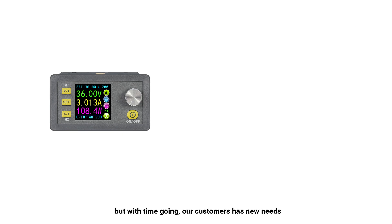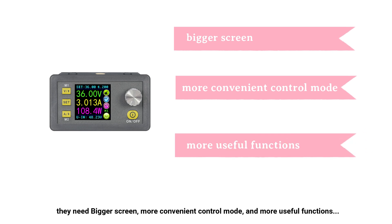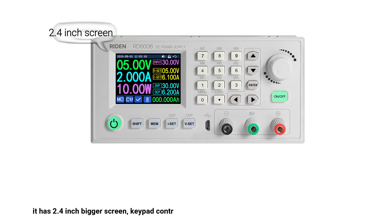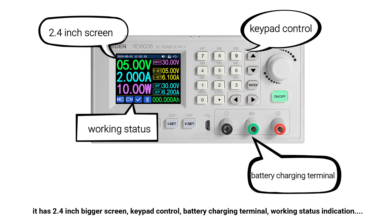But with time going on, our customers had new needs — they needed a bigger screen, more convenient control mode, and more useful functions. So we released our first RD power supply, the D6006. It is a 60V 6A power supply. It has a 2.4 inch bigger screen, keypad control, battery charging terminal, and working status indication.